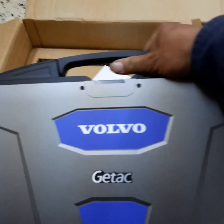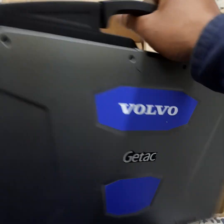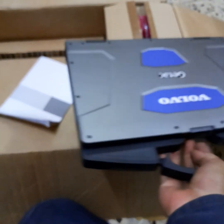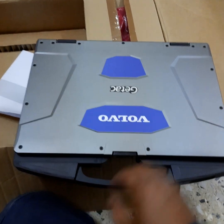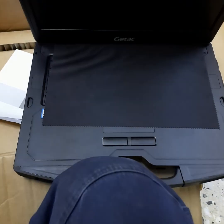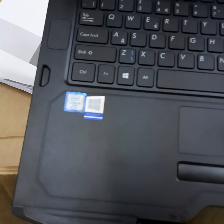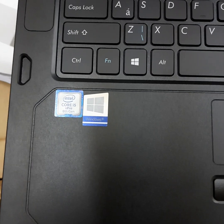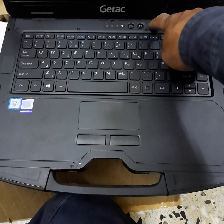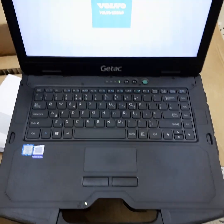The new one is called JTAG — a new diagnostic computer. It came from Sweden, brand new. It's an Intel Core i5. Let's try to turn it on. It's already installed — I will not install it myself because the Volvo service center already installed it.